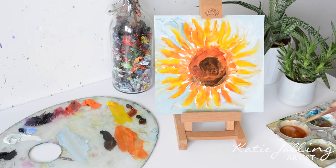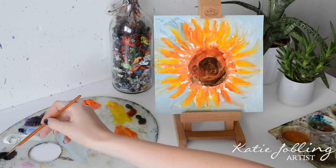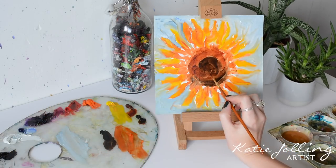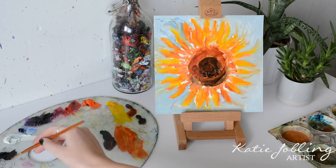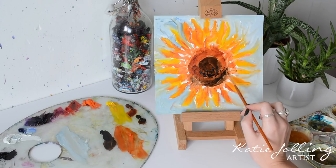I'm just going to dip my paintbrush in the Sansador and give it a nice rinse and dab it on a paper towel. Now I'm going to go in with the third layer and start adding some more contrast. I'm going to take some black and add in some of the darkest areas in the middle of the flower. Instead of using sweeping brush strokes, I'm going to dab my paintbrush onto the canvas to really mimic the seeds in the head of the sunflower.